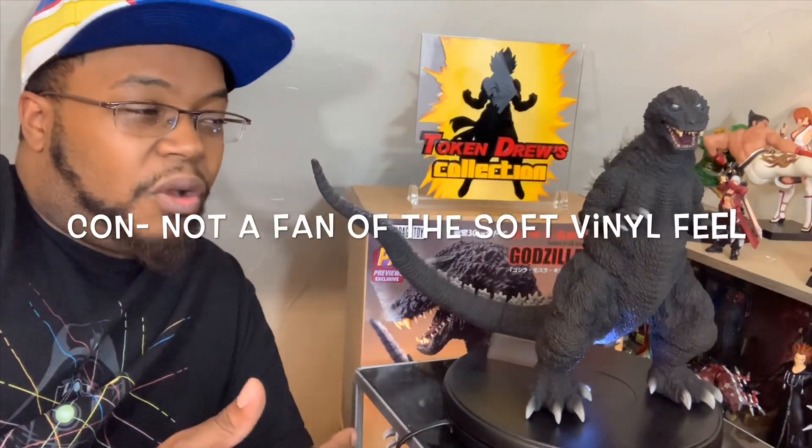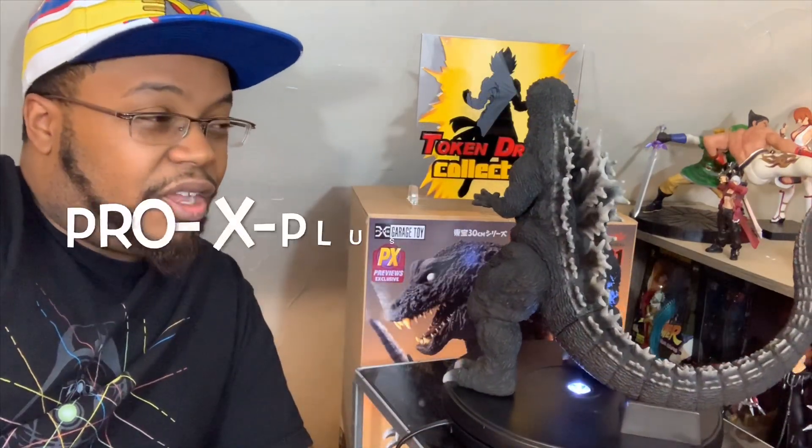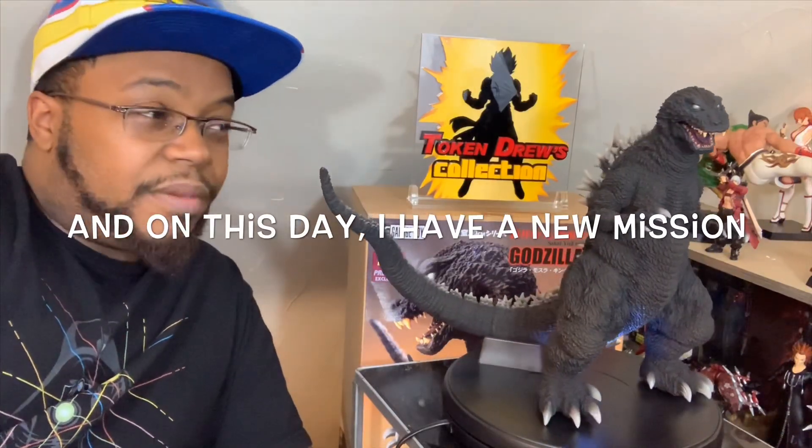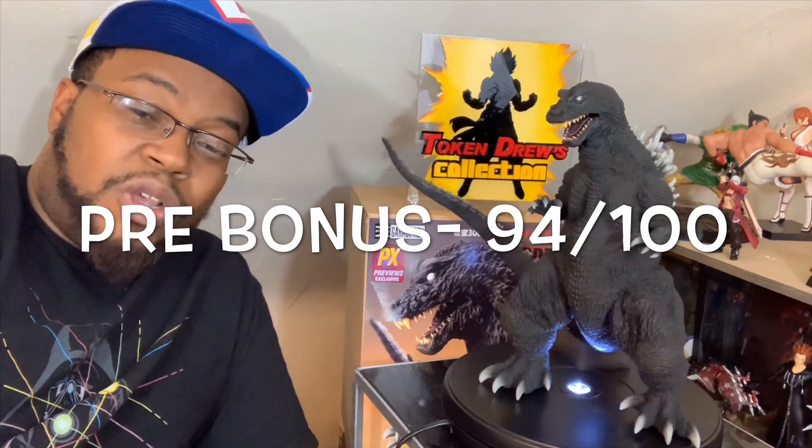I don't like the whole vinyl feel — minus five. Vinyl feels like a kid should be squeezing it, you know? And unfortunately this entire line has that going for it. However, there are no better Godzilla figures than this, and I'm gonna be getting more for sure, price be damned. His overall score before the bonus buffers was 94.